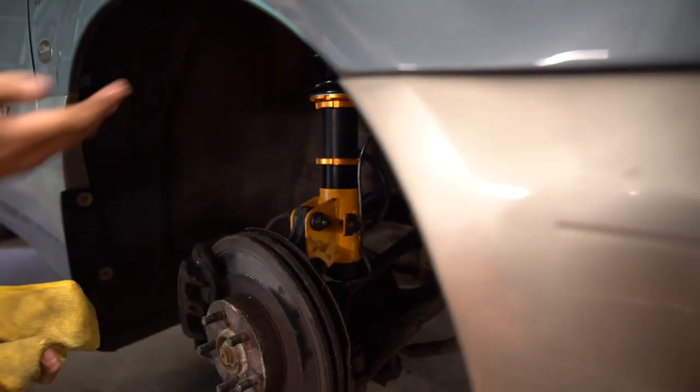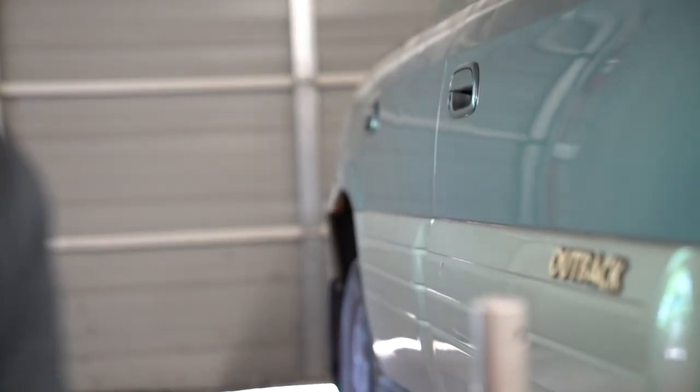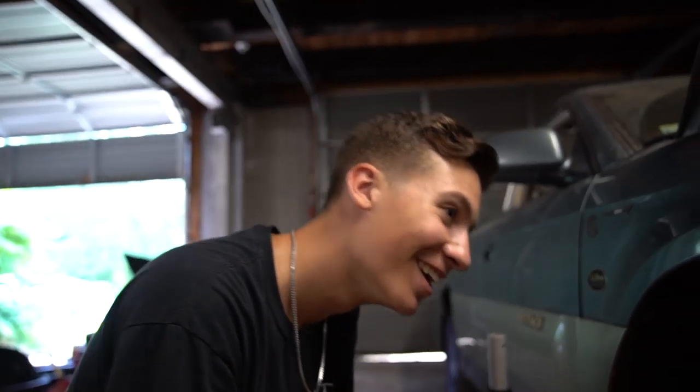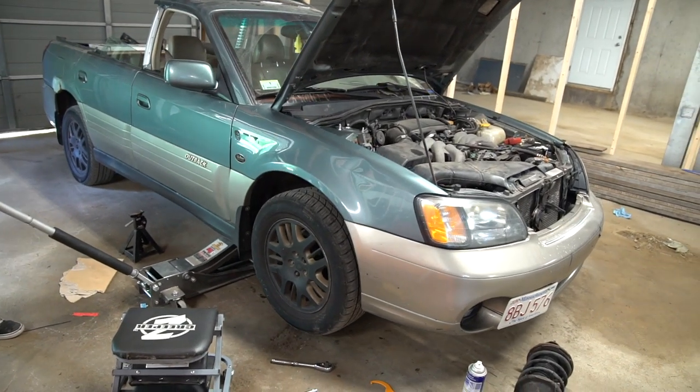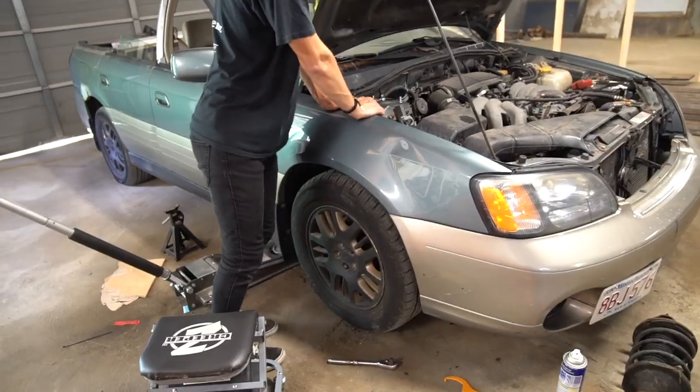What will be nice is in the future if we decide to lift this thing, we have all the adjustment in that collar to bring it up. The fenders — mother nature rolled that one on her own. Since these coilovers don't really let you go low, we decided we're going to lift it. It gives about three and a half to four inches of lift before it becomes unsafe to have that little thread in the collar.